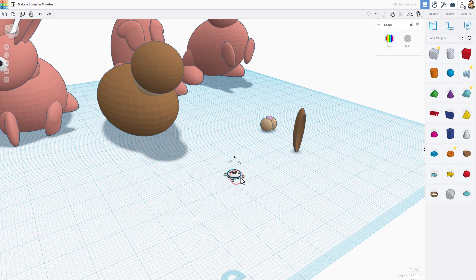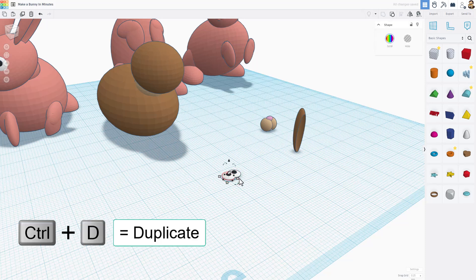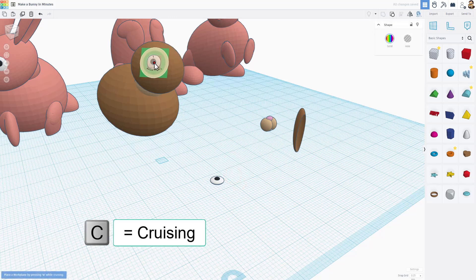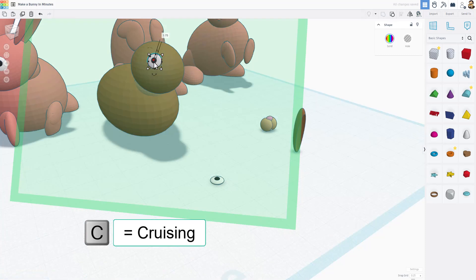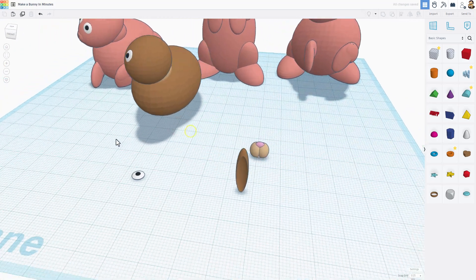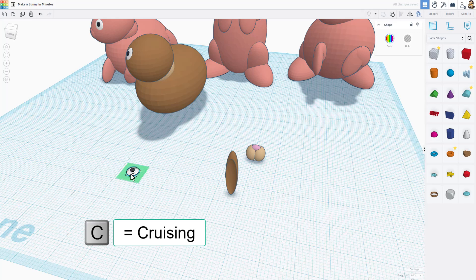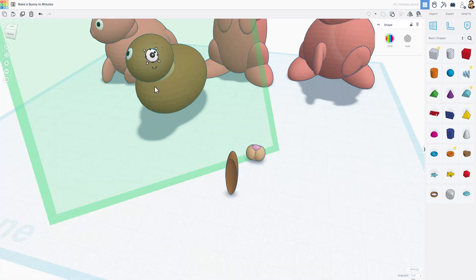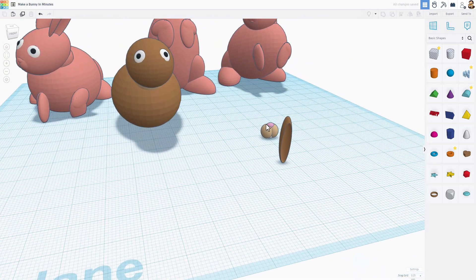Now it's time to add eyes. Do Ctrl+D so you have two, then shift-nudge to move one across. Click on one and hit C for cruising — cruise the eye up on the face where you want it. With the live work plane you can do Ctrl+Down Arrow to sink it in. Do the same on the other side — C for cruising — and you'll have two adorable eyes.